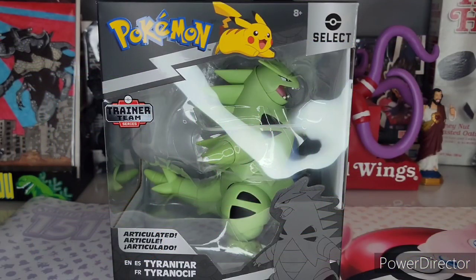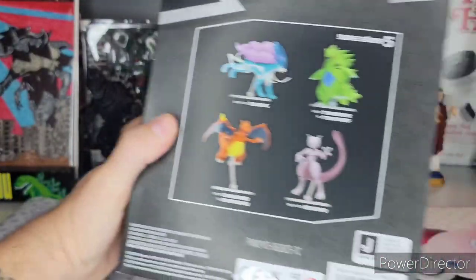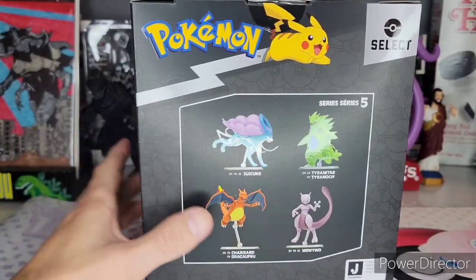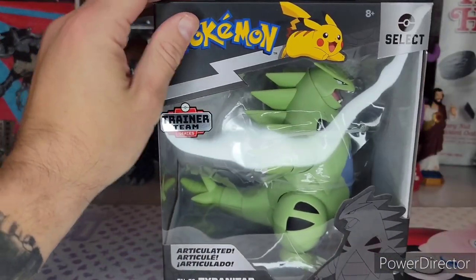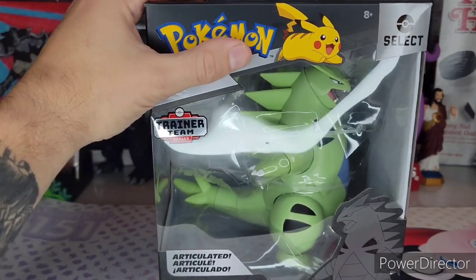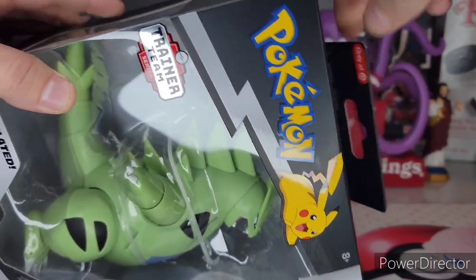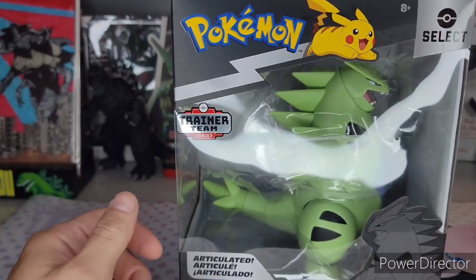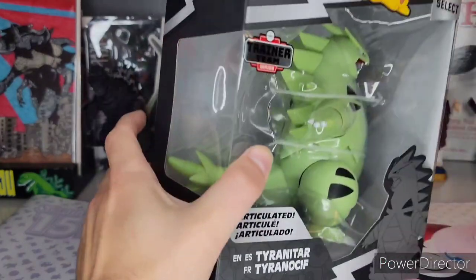What's good, viewers? This is Spanky and today we have the Pokemon Select articulated Tyranitar by Jazzwares — and I finally figured out how to say that, it's Jazzwares. It's a Series 5. I will have reviews of all of these, of course. I love, love, love this — it's so anticipated for me. I can't wait to open this up. I love these Pokemon Select figures. They're great for their value; they're only $20 and they've been nothing short of amazing. You can only find them at Target. I still don't know what 'Trainer Team Series' means. In French it's called 'Tyrannikif' — okay, the French are a little bit weird.